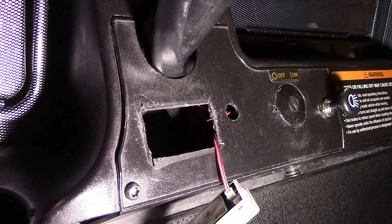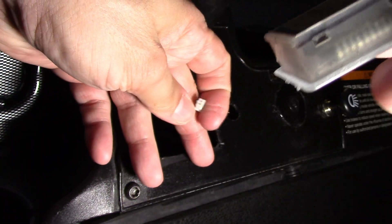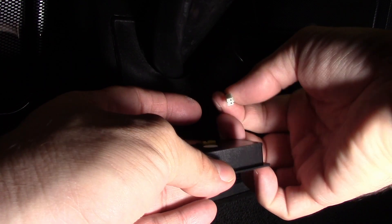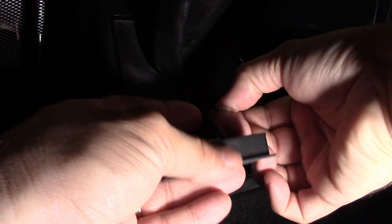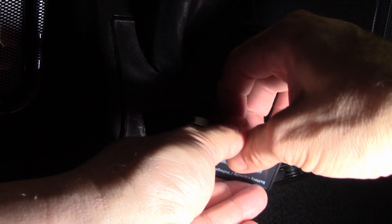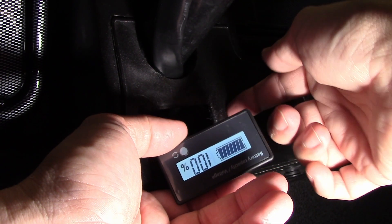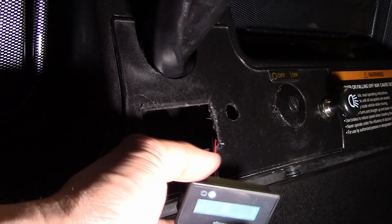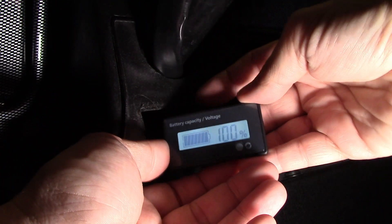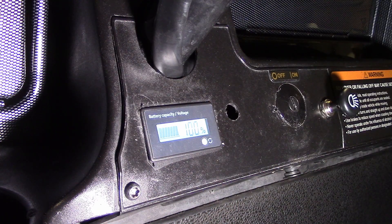I'm going to go ahead and unplug this and see if it plugs into the new one. If not, I'll just have to reconnect everything or redo the wires. So that did work — I didn't have to rewire anything. It's not a big deal to rewire, it's just removing this whole panel, which I'd rather not do. As you can see, I have 100% battery life. See if it fits in here — and it fits perfect.